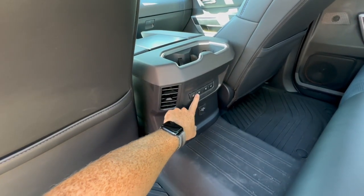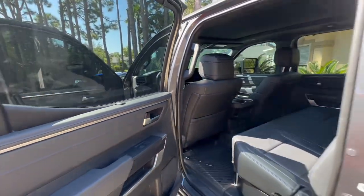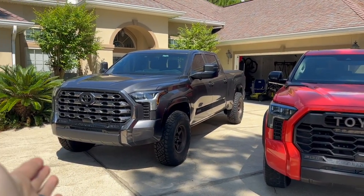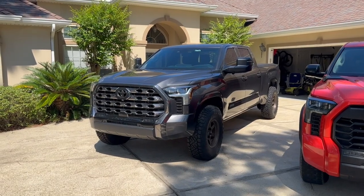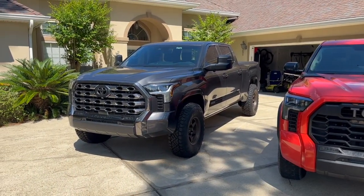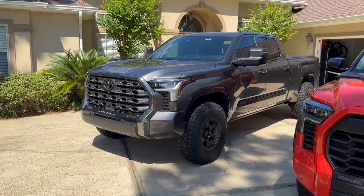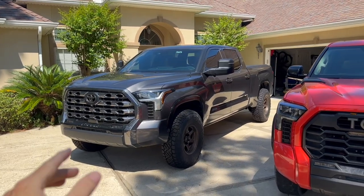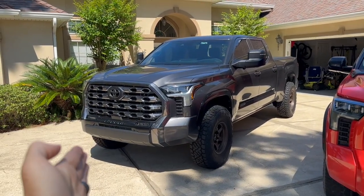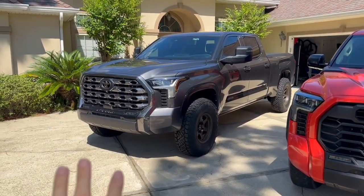Back seat passengers in the Platinum also get heated and ventilated rear seats and the sunshade privacy screens. Looks are going to be subjective. I've put aftermarket wheels, tires, and bigger suspension on my Platinum, and I'm going to change the grille to kind of look like a TRD Pro grille. I know that's unpopular, but it's my truck. Since the Platinum now comes as a TRD Off-Road, you can get all the good off-road stuff underneath and essentially build a 'Platinum Pro.'